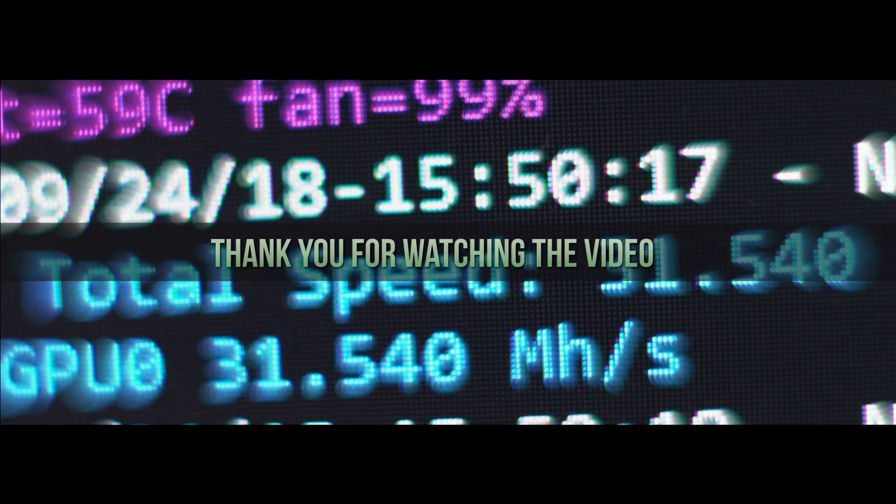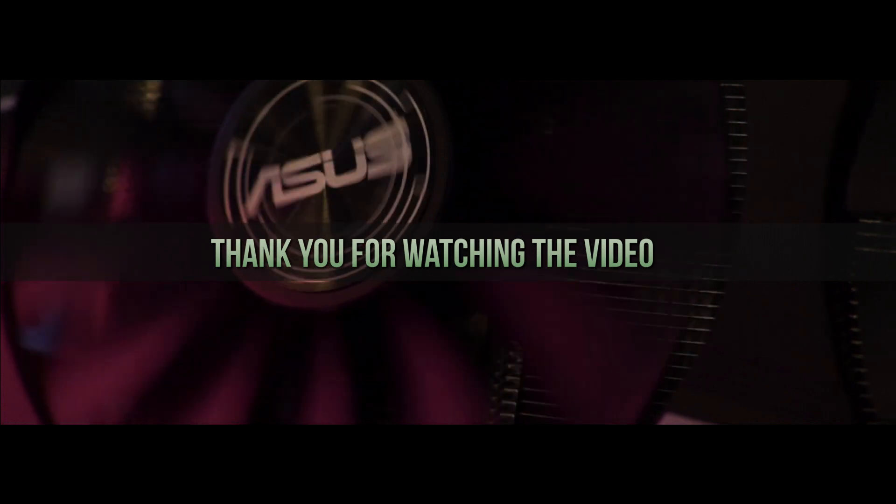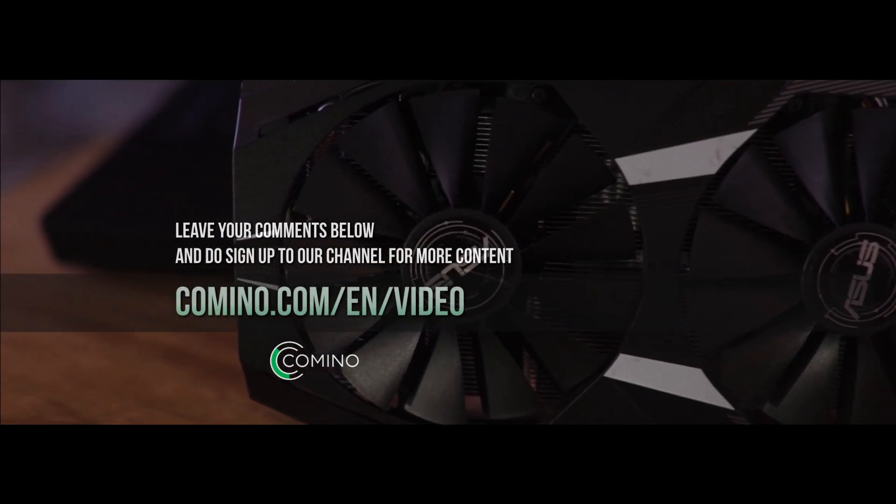Thank you for watching the video. If you found this video useful, do like and share. Leave your comments below and sign up to our channel for more content. Goodbye for now.